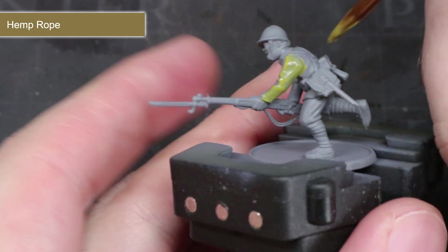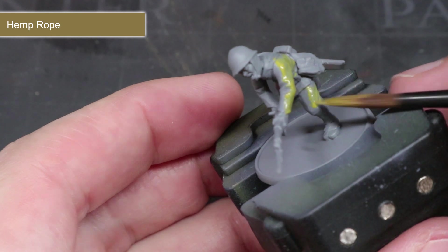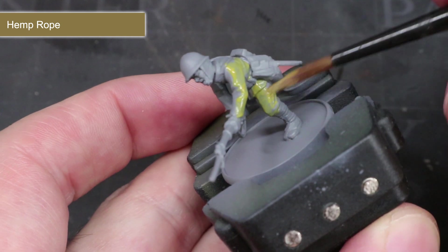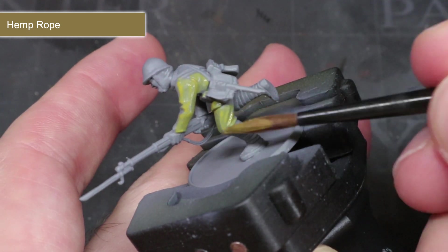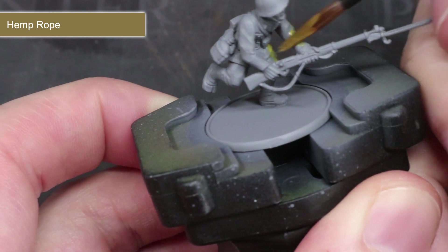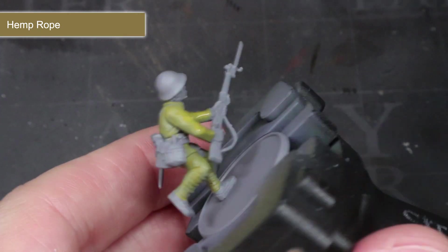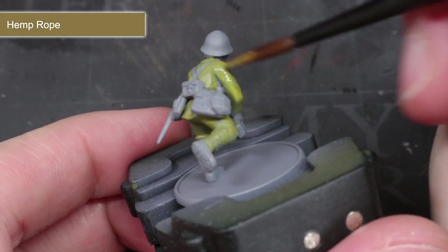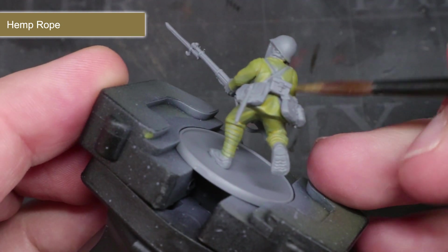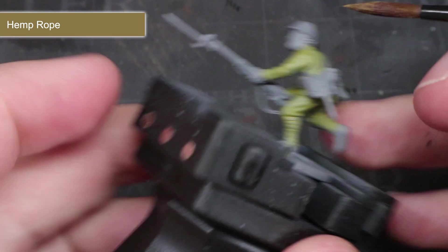With the paint ready, the first areas to paint are the khaki coloured fatigues, and the paint I've chosen for this is Hemp Rope, as it gives us that slightly greenish yellow colour. Because we thin the paint, we're not expecting perfect coverage with this first coat. After this first layer has been applied across the jacket, trousers and puttees, we let it dry fully and then apply a second layer over the top. This will result in a more solid looking base colour, and it helps to ensure that the paint is applied smoothly without any brush marks.